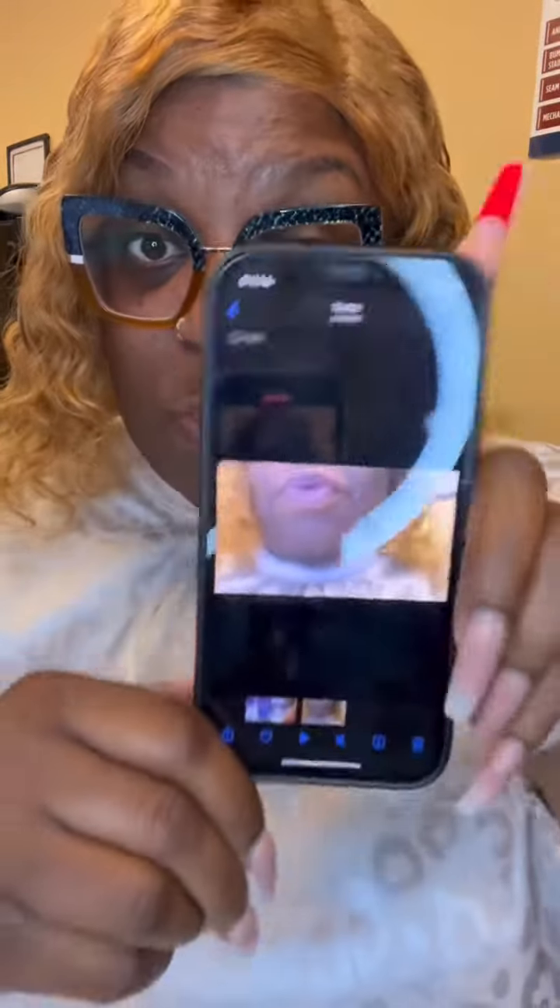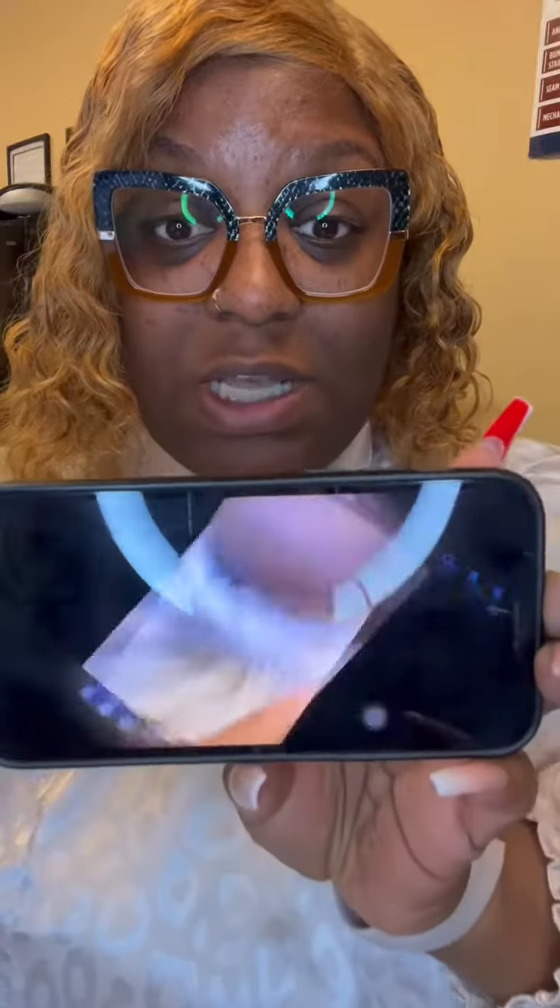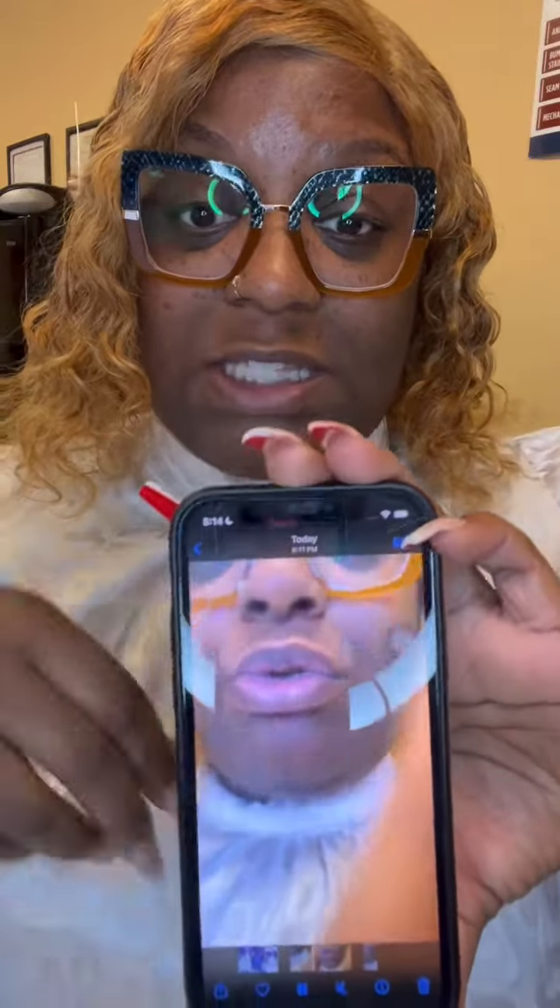Here's the video that was recorded straight up and down like this, and then here's the video that was recorded sideways. You guys can see the difference — you'll have more of a rectangle shape versus a square.